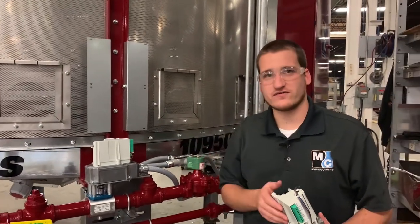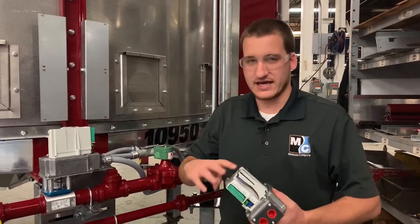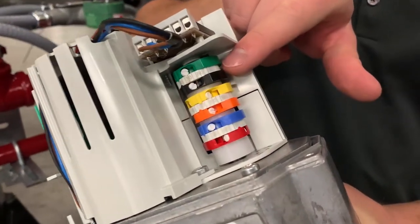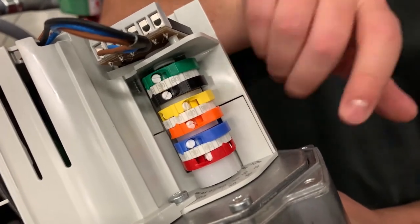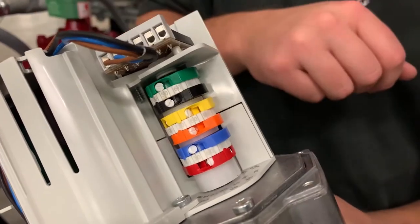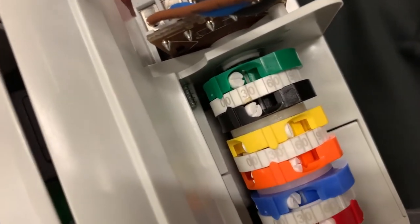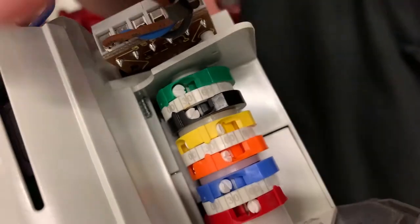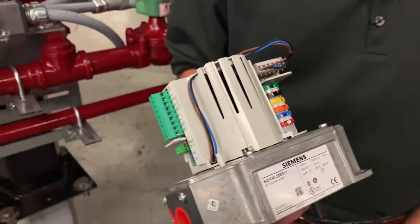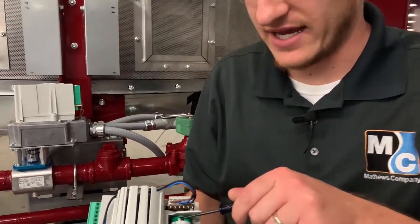If we verify that we have 120 volts coming to the actuator but it's not moving to the position it's supposed to be in, the first thing we'll want to look at is the cams located on the back side of this actuator. There are multiple colored cams, each with a different purpose. The two we're most interested in are the green for the minimum position and the red for the maximum position. On each cam there's a white screw as well as an arrow indicating the current position. We can see the green cam is currently at zero degrees open, which is where we want it. If this is incorrect, you can use a small screwdriver to turn the white screw to adjust the cam location.